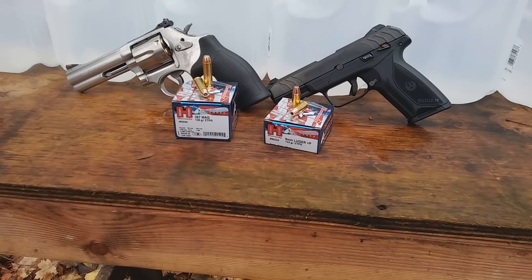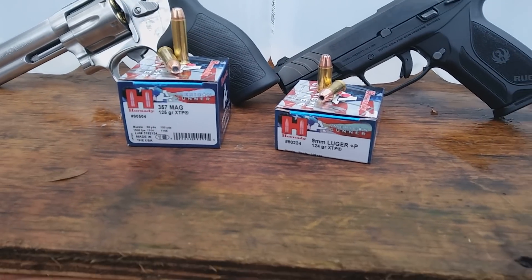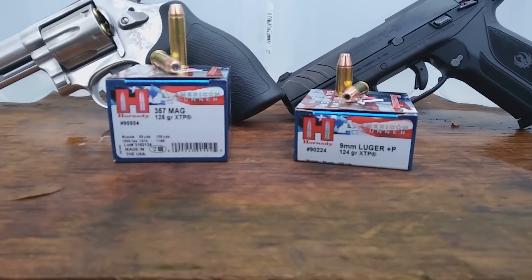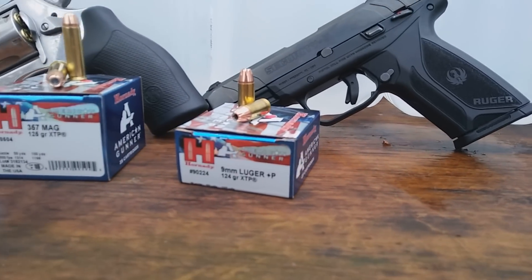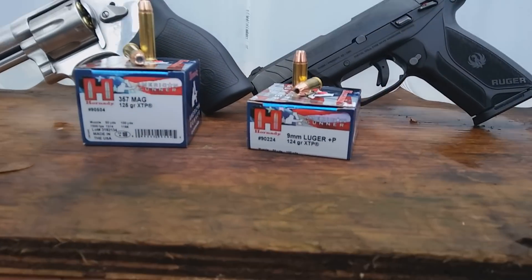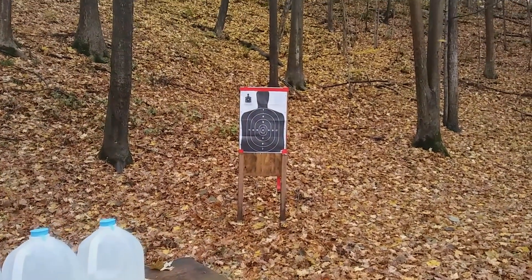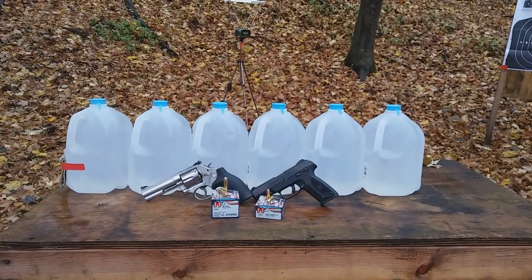357 versus 9mm — time to do another test. I hear a lot about how the 9mm is just as good as the 357 Magnum, so I thought I'd use some ammunition that seems fairly fair for comparing these two cartridges. Hornady American Gunner: a 125 grain Magnum rated at 1500 feet per second, and a 124 grain plus P 9mm rated at 1175 feet per second. We'll check velocity numbers, hit some water jugs and wood, and test accuracy at about 6 yards.